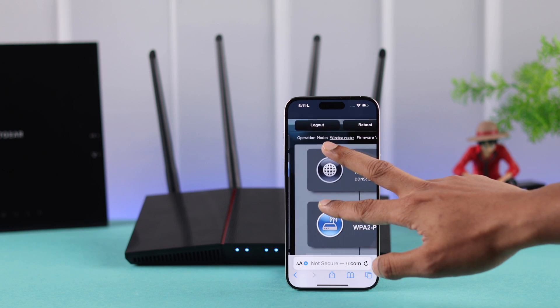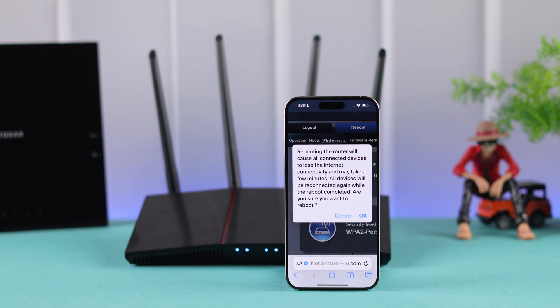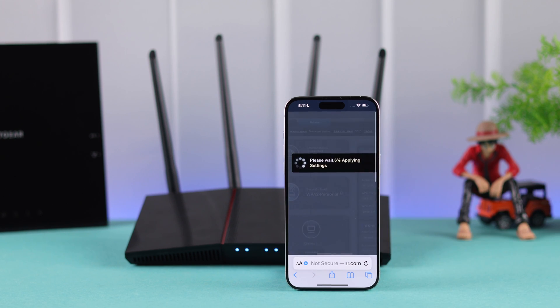At the top of this website, you'll be able to see the reboot button right next to logout, so we'll tap on it, and to restart our router we will press OK. This will take a minute or two, so be patient and let the rebooting process finish.